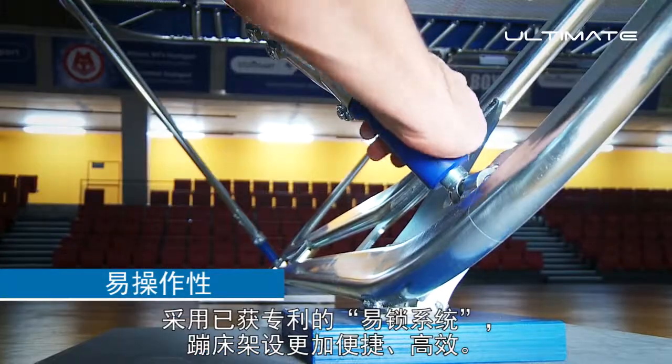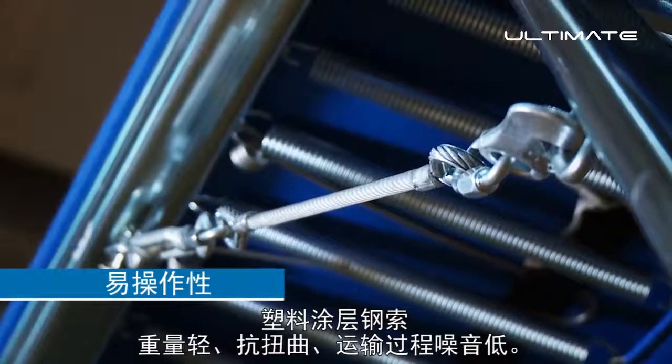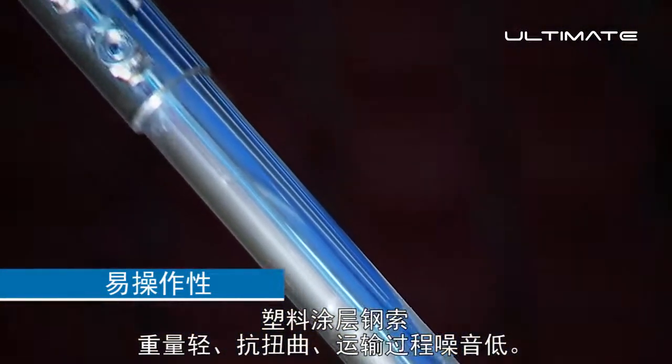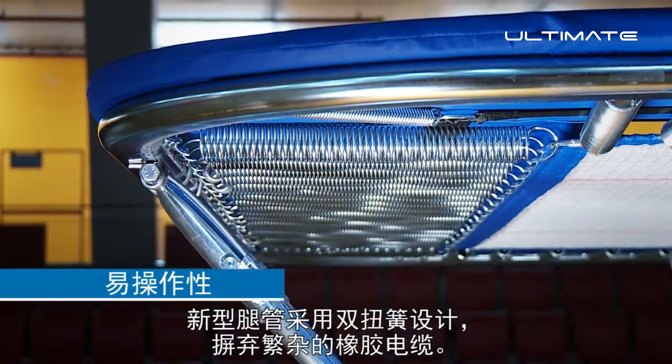Patented easy lock system to set up the trampoline quicker and more efficiently. Plastic coated steel cables — less weight, anti-twist, low noise during transport. No annoying rubber cables due to double torsion springs at the new leg brace design.